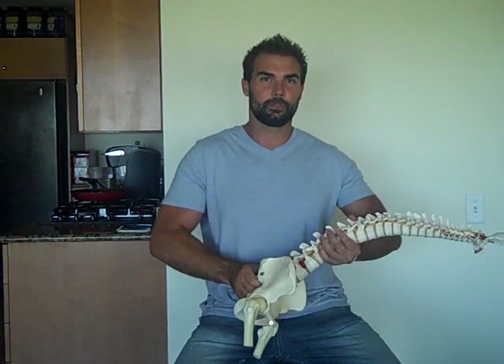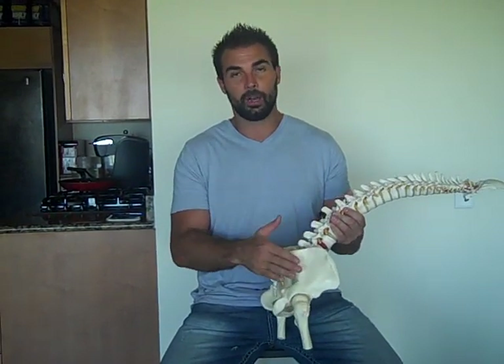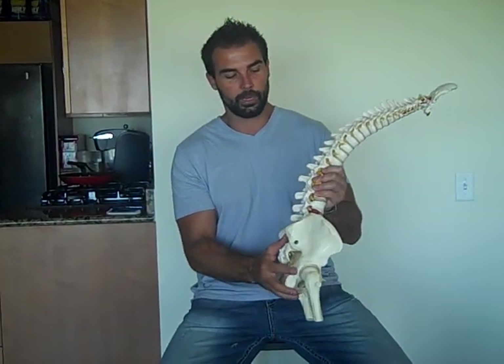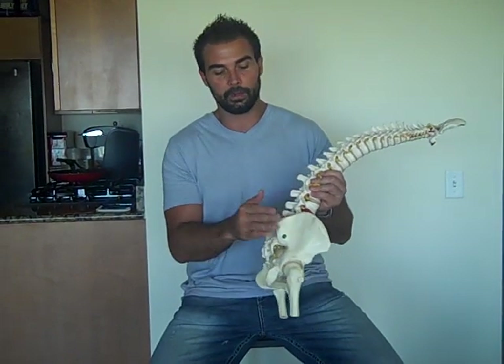Hi, I'm Brett Contreras. In this video I'm going to address something really important for strength coaches, personal trainers, and physical therapists. This is a very important topic and it's on lumbar, pelvic, hip functioning. This carries over to low back pain, posture, performance, power, speed, and strength. I've been having a lot of success with people I work with, as well as feedback from around the world from people implementing my methods. In this video I want to explain my rationale as to why this is going on. Here I've got a skeletal model of the spine, the pelvis, and the hips.